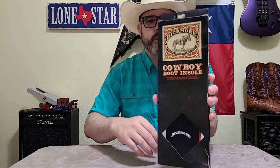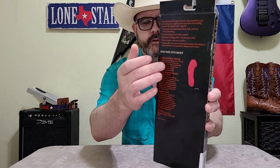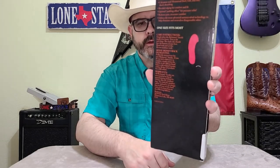When the Bickmore insole was suggested to me for a review, I was pretty excited to check it out and see the differences. You can see it's got their logo up here and it says 'cowboy boot insole.' These are one-size-fits-all — it's got lines on the backside for the different sizes and you trim them to fit. The back says 'one size fits most,' with instructions on how to trim them, care instructions, and it also comes with a 30-day money-back warranty if the insole shows up with any kind of defect.